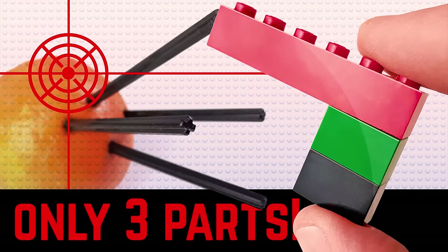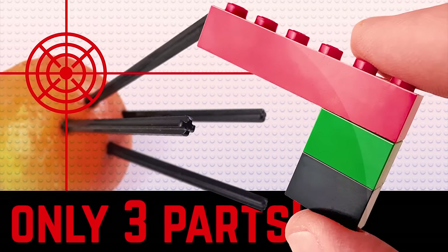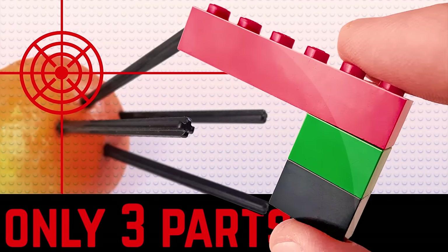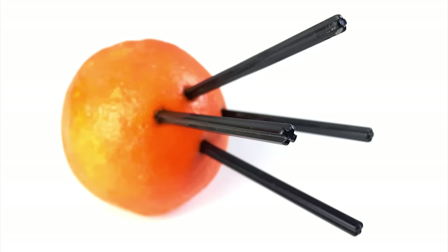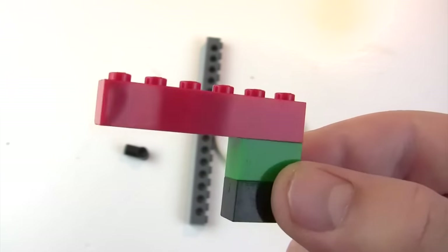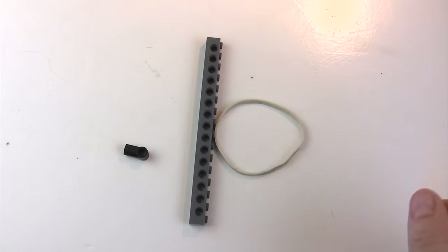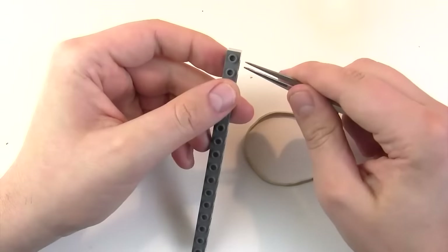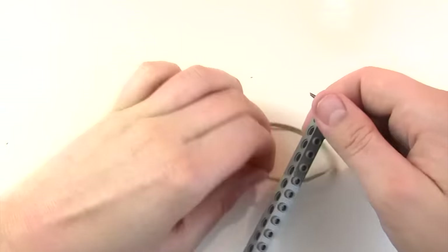Hi everybody, Martin here, and this is a tutorial on how to build the world's simplest Lego gun consisting of just three parts, which can nevertheless devastate an orange. Of course it's not this ridiculous thing I'm holding in my hand here, but it's made of these three parts: a rubber vent, a Technic brick, and a pin axle connector.